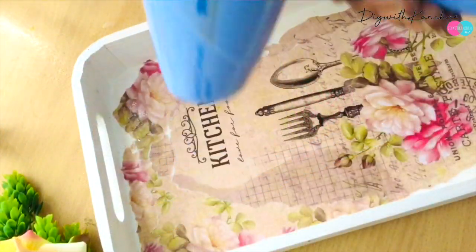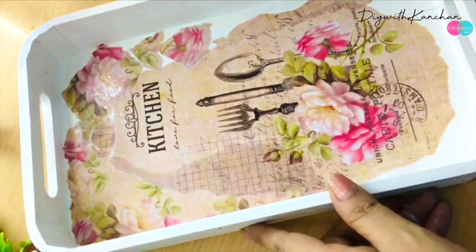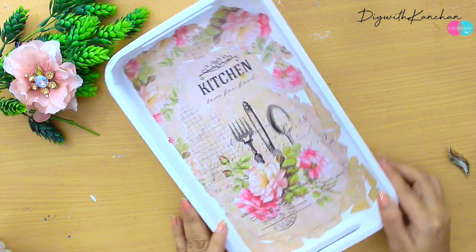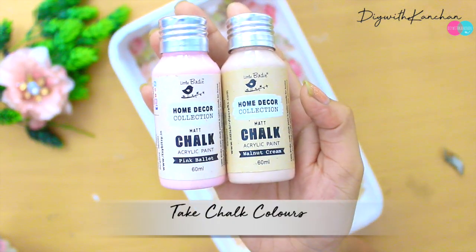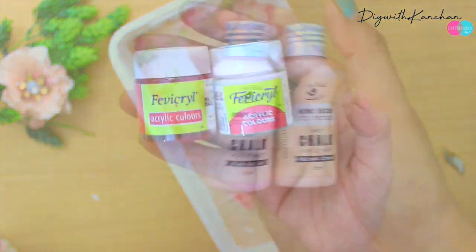I'm going to dry it with a hair dryer. This is how it's going to look. Now we'll be taking some chalk colors — or acrylic colors if you don't have chalk colors.